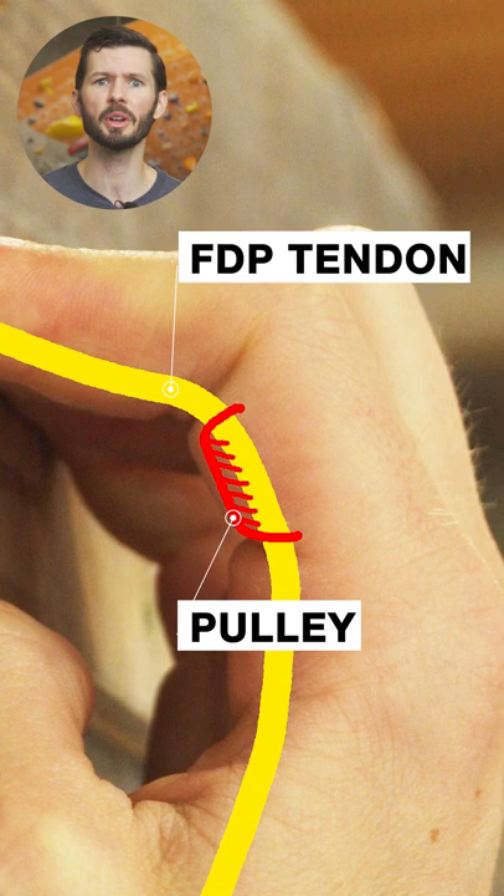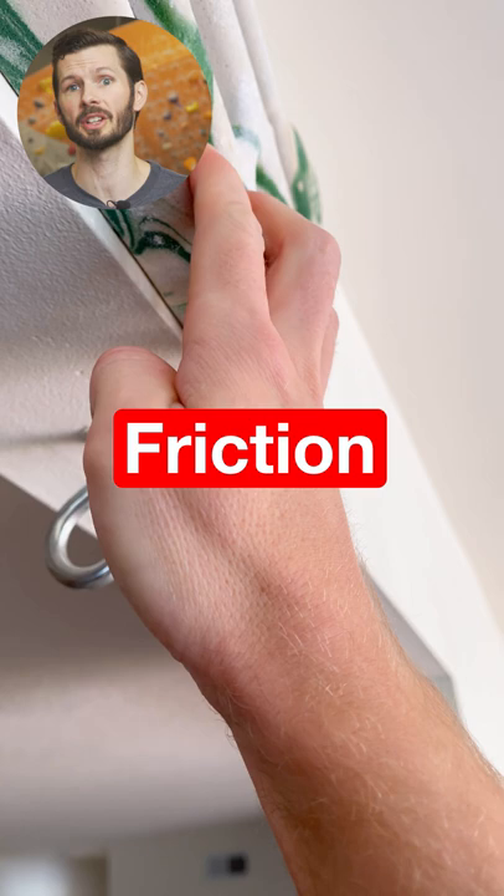Did you know that humans share a similar feature in our tendon and pulley structure to bats? As it turns out, we have tiny ridges on our pulleys that create friction against our FDP tendon when under load, like when crimping. Similar to the spines on a cat's tongue, the friction is believed to only be created in one direction, allowing the tendon to slide past the pulley in the other direction.